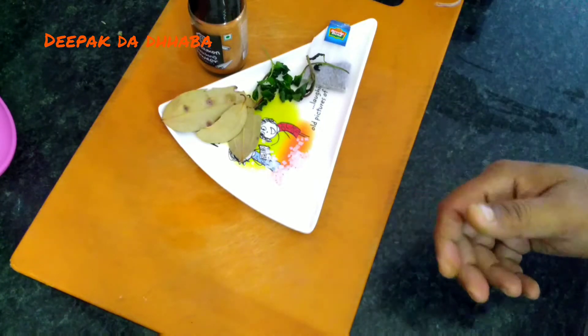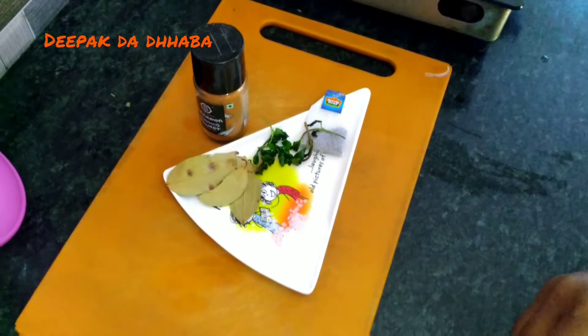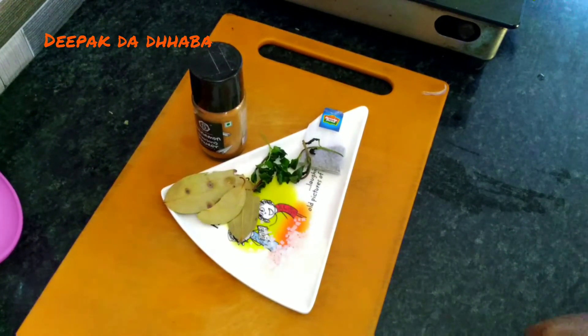For people who are concerned about health, I basically do not use milk. It's all about red tea with a twist.